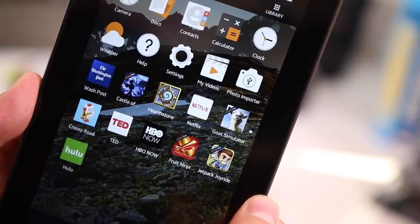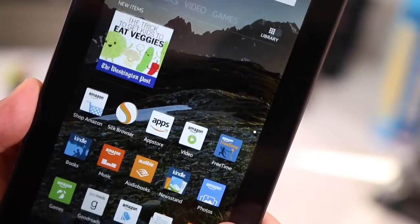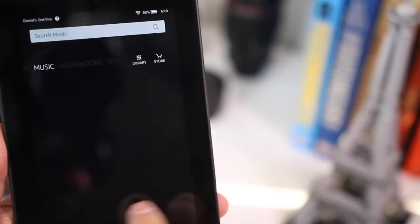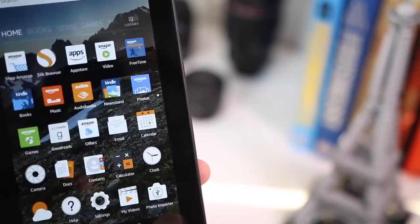The first thing you're greeted with is Home, where you have all your apps. To the left is Recent, showing all your recently opened items. Then you've got Books, Video, Game Shop, Apps, Music, Audiobook, and Newsstand — and within all those you can search for new content and open it directly from there.